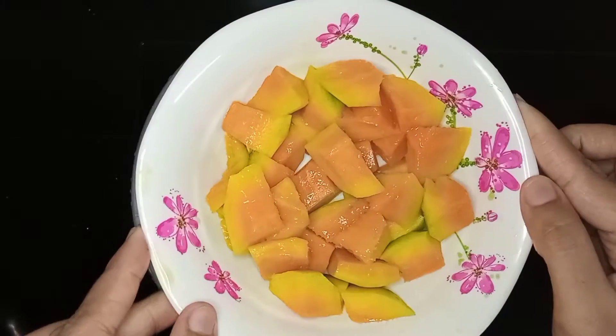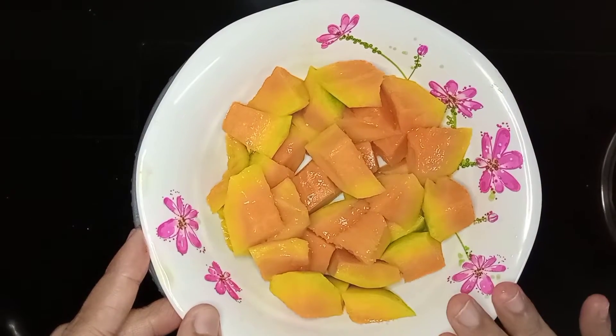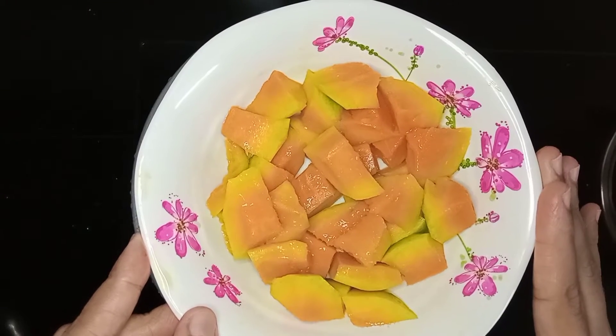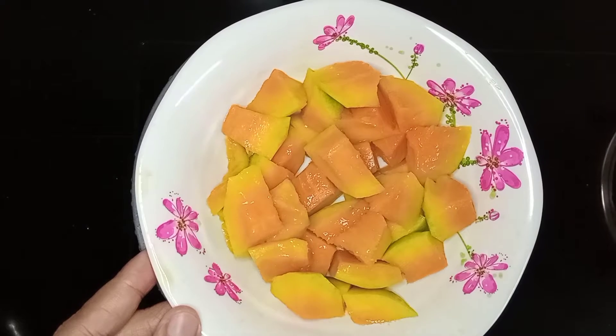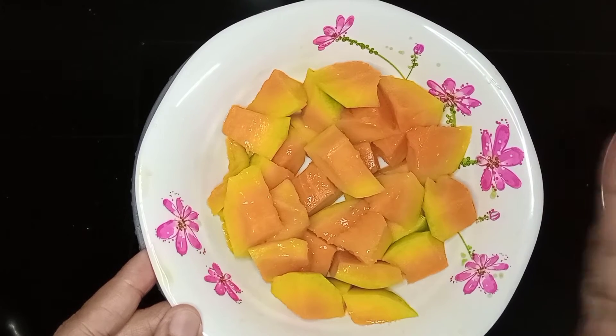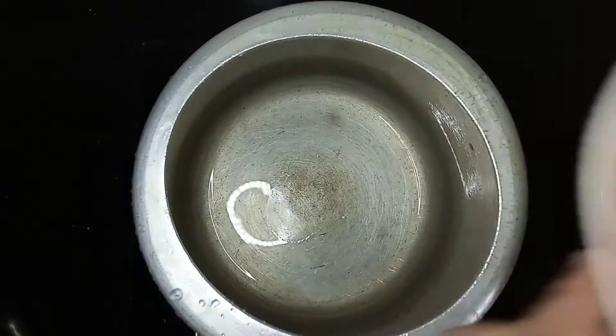I am going to talk about a very tasty medium-sized mango. This is a good taste of the mango.